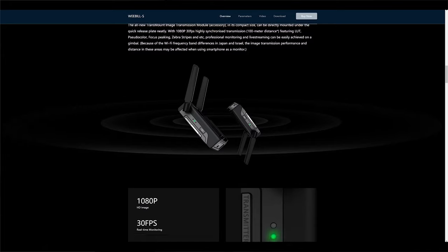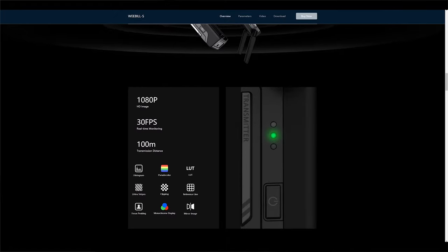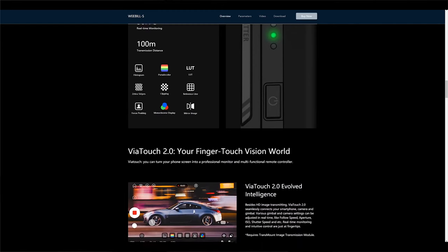Even though Sony cameras like my a6400 have incredible autofocus, some filmmakers want to pull their own focus — which this gimbal supports. All you need is the included cable from the box and a servo motor. Zhiyun also introduced new accessories with this gimbal, including a Transmount Image Transmission Module featuring HD image transmitting to your smartphone, Smart Follow 2 for object tracking, and Sync Motion to control the gimbal with your phone.